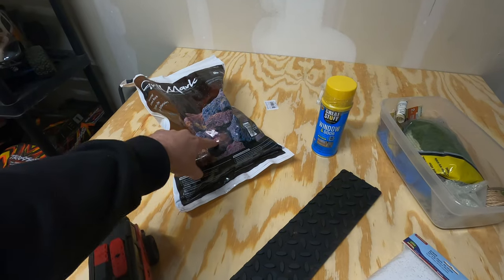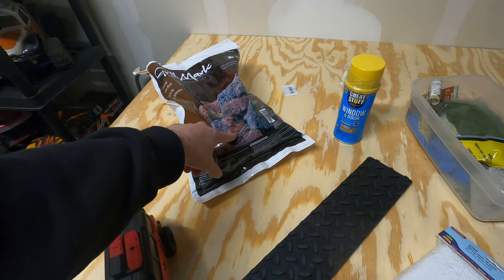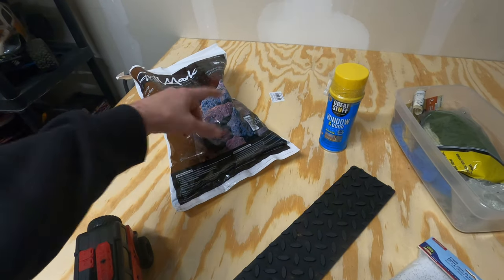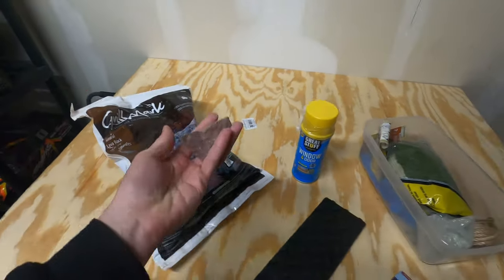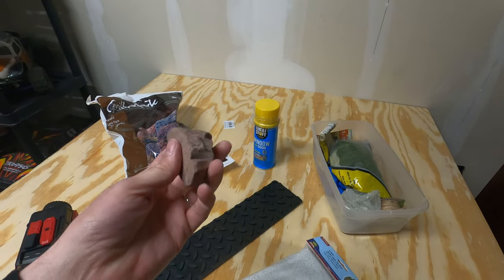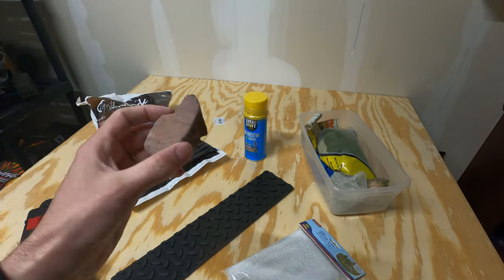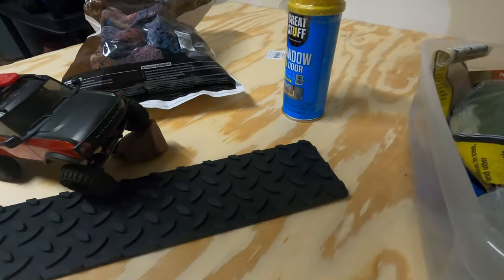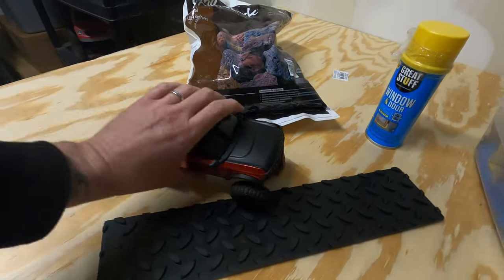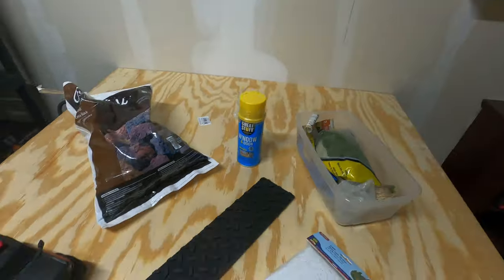The lava rocks — this is the type of rock you put in like your gas fireplace. They're big rocks but they're super light; they don't weigh like a regular rock you'd find out in the dirt. So it's really going to work well with the sizing and everything on this build. I think it's going to be a really sick component for the Version 2 course.